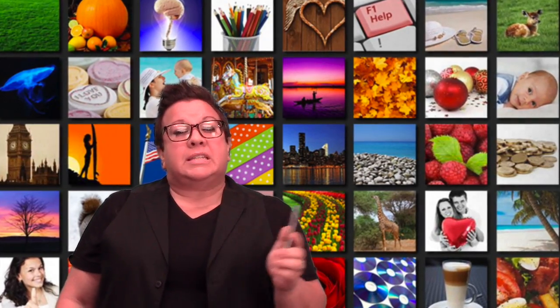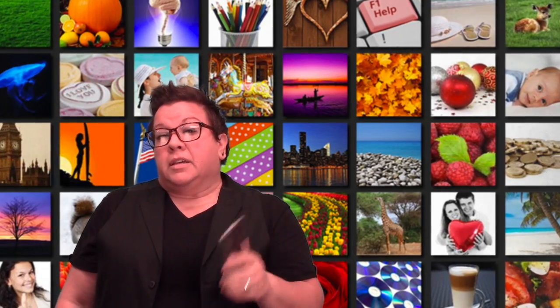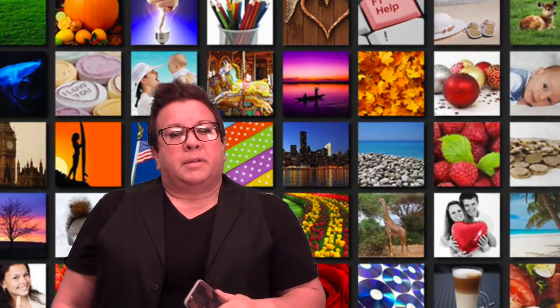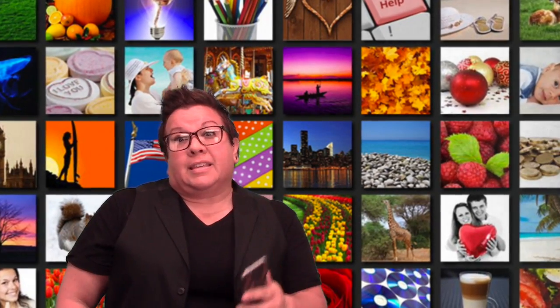You'll learn the proper composition, design of your photos, and some new techniques to get the shot you want. You'll also learn about tools to help you manipulate the images to create interesting effects like these.